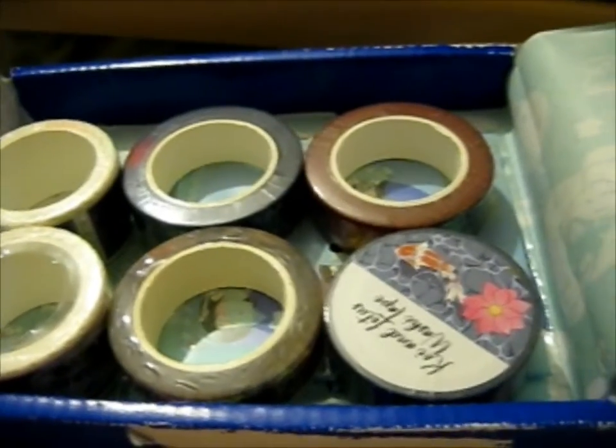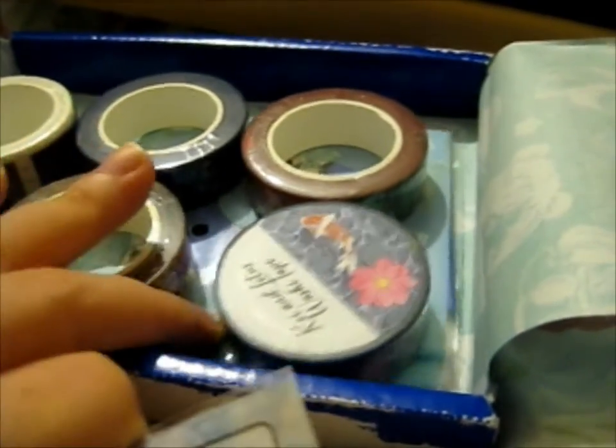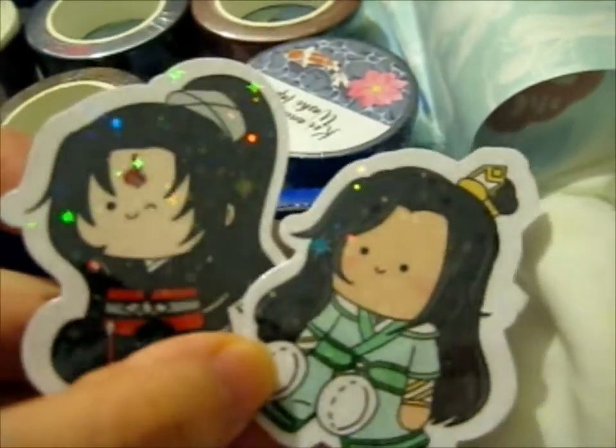Mainly it's washi tape, but I do have something else down there too. I'll just place that down there and just check the stickers. Oh yes — these two are for my friend's birthday present. So I'll just put that back in here. Just a little sunset. Then let me just go under here for a sec.